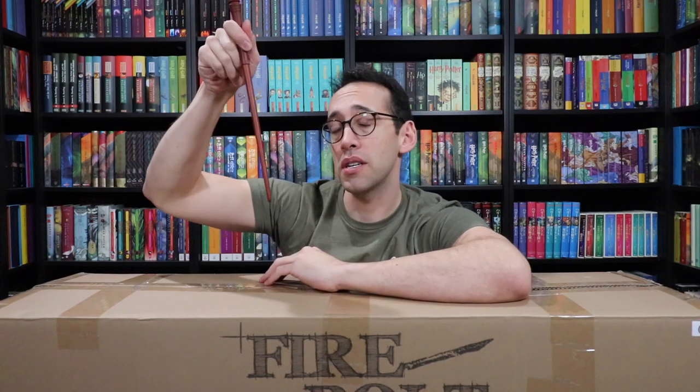If you want to see that broomstick, check the description down below — I'll leave a link. But right now we get to unbox finally the Sinner Replicas Firebolt Replica.